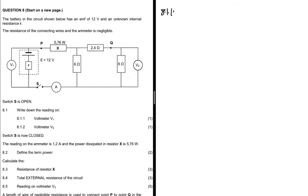Question 8.1.1 says: write down the reading on voltmeter V1. We are told that switch S is open. When the switch is open, no current is flowing to any of the external resistors. As a consequence, voltmeter V1 is going to read the EMF of the battery, which is 12 volts.